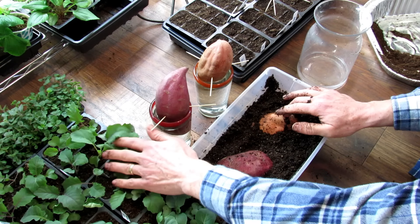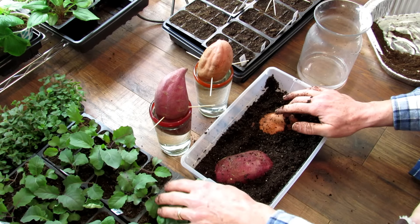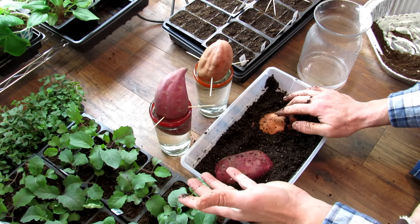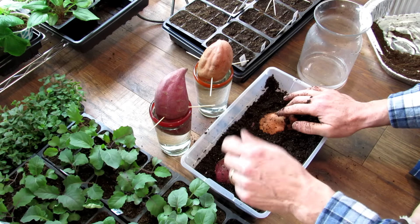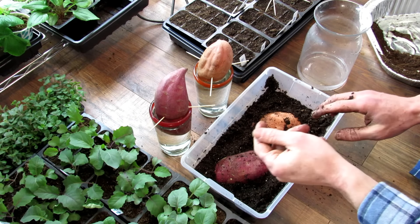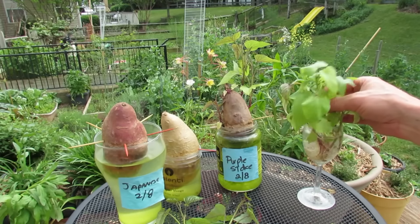The next video coming up is seed starting your cool weather crops—my kohlrabi, broccolis, cabbages, and stuff like that. I think maybe either tonight or tomorrow I'll have those two videos up. So let me cut in the other video and show you how this progresses. Today I want to show you how to make your own sweet potato slips.